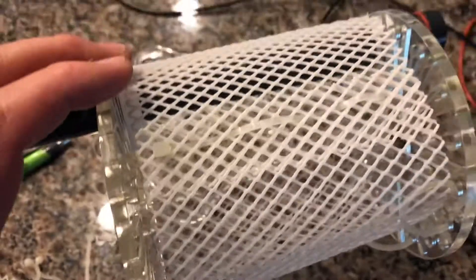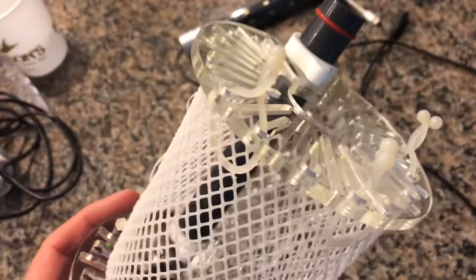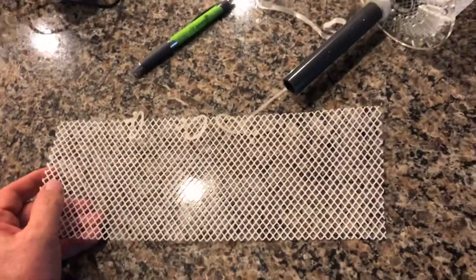Then when it comes time to hopefully harvest algae, I just undo these, pull out the zip tie, and I have an open screen again that I can just scrape off the excess algae.